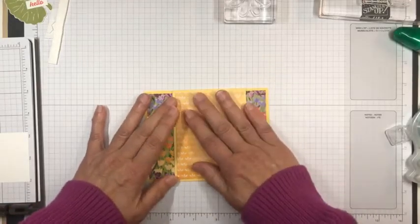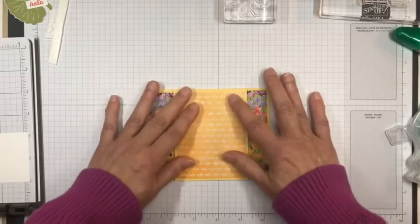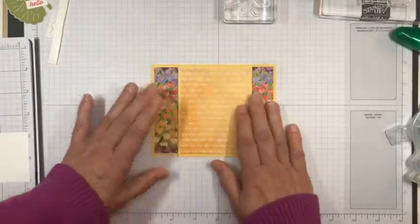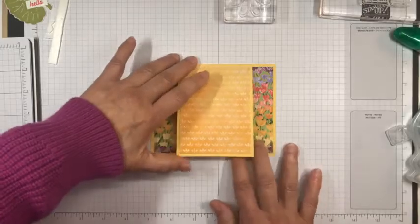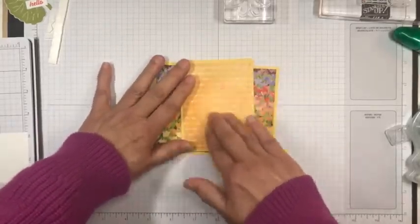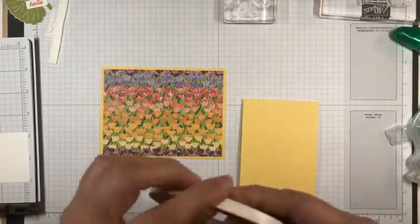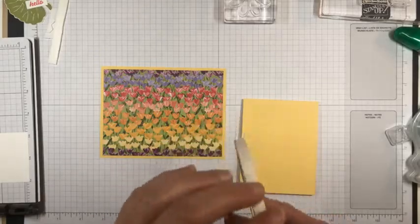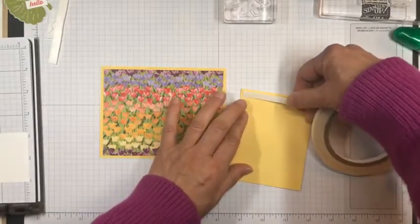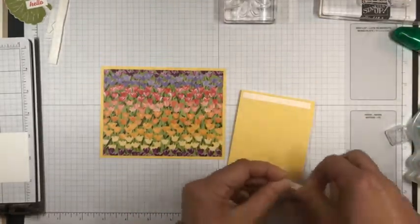I'm just checking before I really press this down to see if my two panels are kind of lined up. There we go, and I think that looks good. This is three and a quarter inch wide by eight and a half long. It's going to be one of these fun folds where just the center part flaps up. So now I'm going to go ahead and adhere it to the card front with tear and tape.